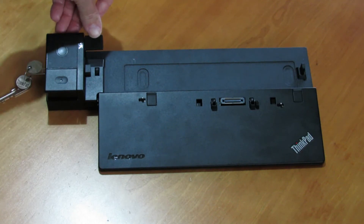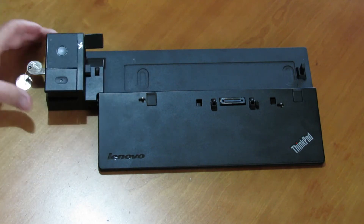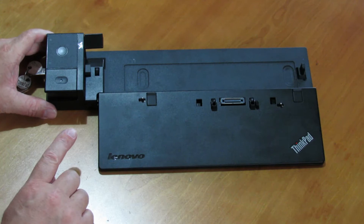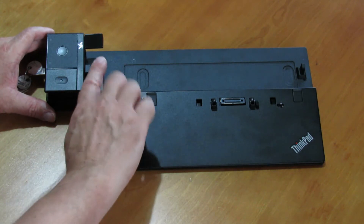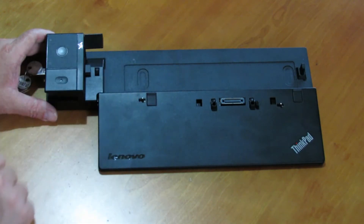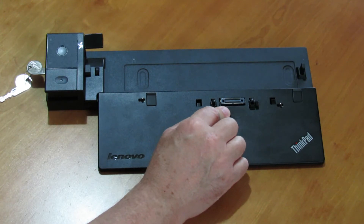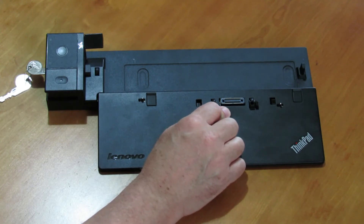Here we have got a slider adjustment. This guides your computer onto the docking station — you put your computer there and this is just a guide to help it on. We have got a docking station connector, which is used to attach to your computer and does all the connections.